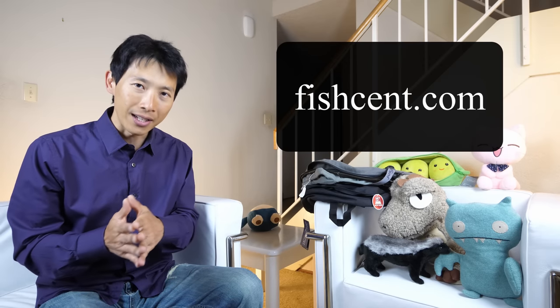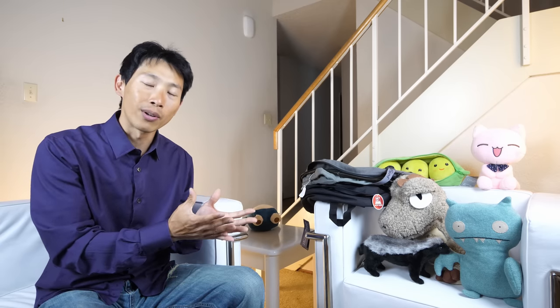As you guys know, I created a website called FishCent.com — F-I-S-H-C-E-N-T.com. On that website, I list products that have a very low cost per use. In other words, if a single product is reasonably priced and not that much higher than other products, and yet it can last you a lifetime, that means if you average over a lifetime, every single time you use it, the cost per use is going to be very, very low.